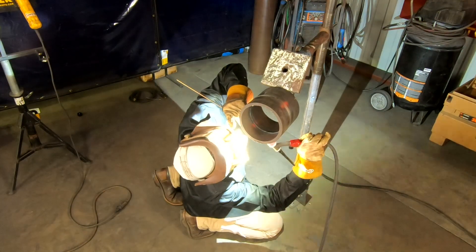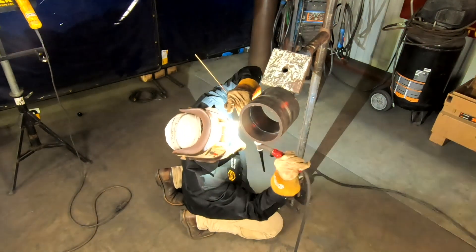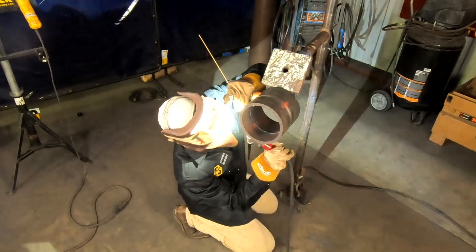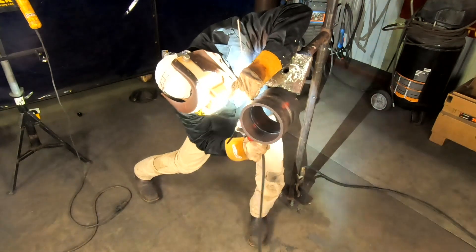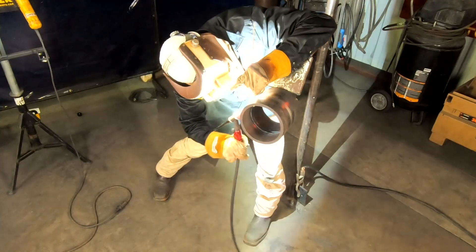When you're filling up a pipe, you want to estimate when you're going to start splitting your beads. Right now I'm putting nothing but weaves. I did a root, a hot pass, and I think I did two more. I'm going to do two more weaves — I'm already on my last weave on this one. And then I'm going to start splitting it, meaning I'm going to put two beads in the groove.